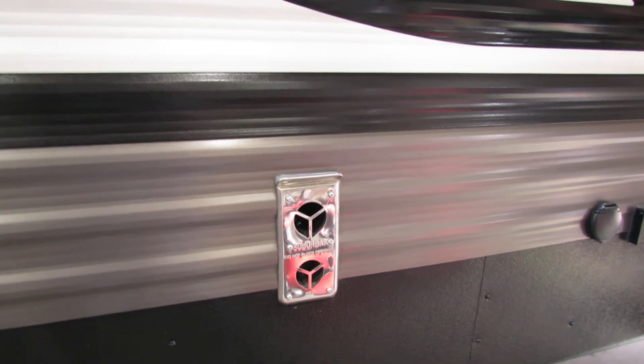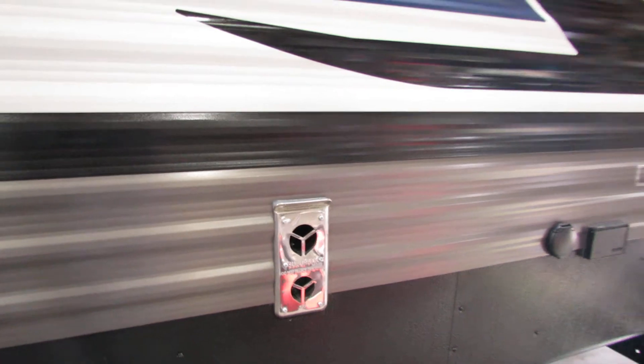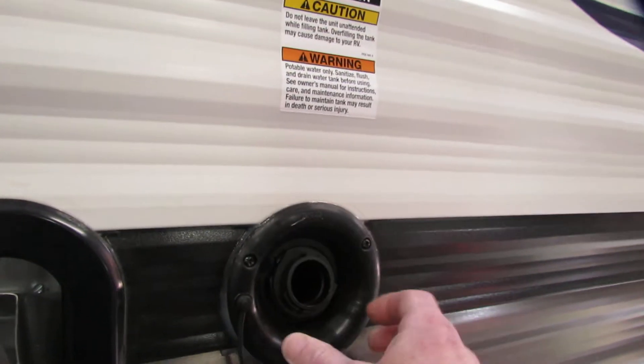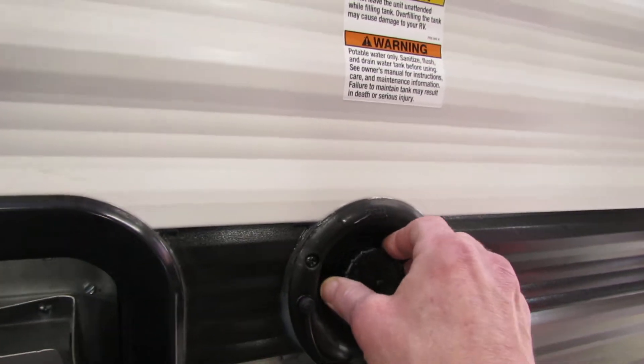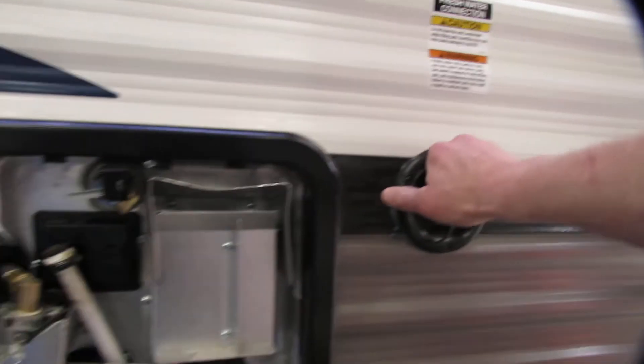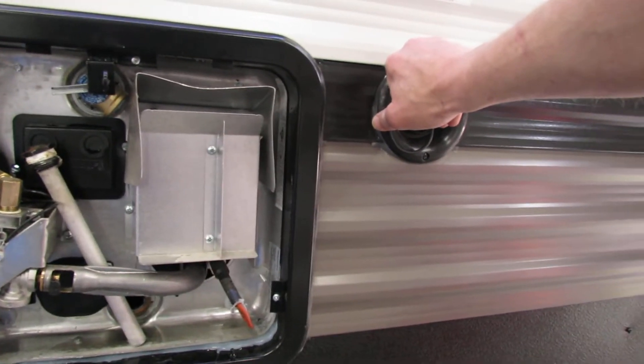I do recommend doing that so bees and other insects can't get in there. Here's your freshwater connection area. If you're going to a remote location you can fill that up, and there's a water pump on the inside that will provide water to all your fixtures.